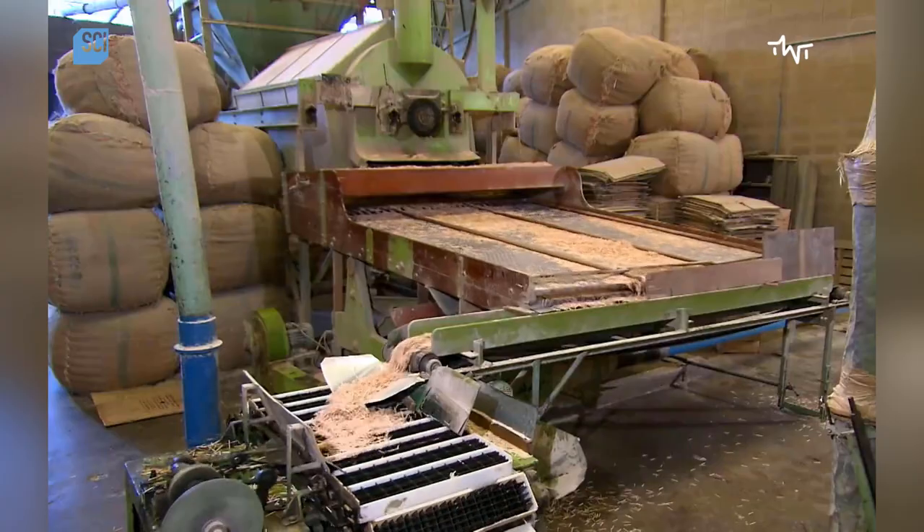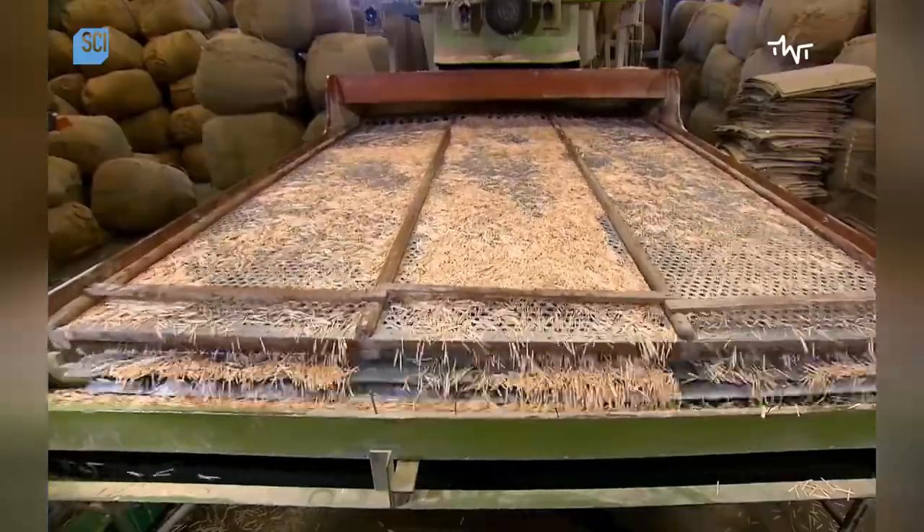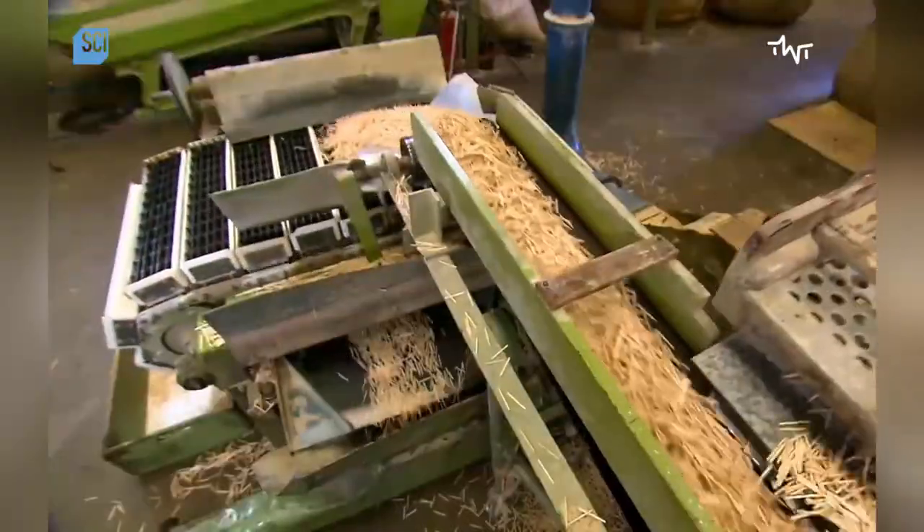The splints run over perforated plates to shake off any residue or waste. Then they go through a machine which automatically discards broken or undersized splints.